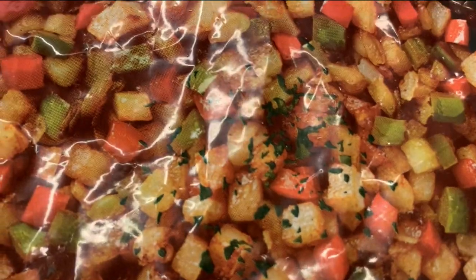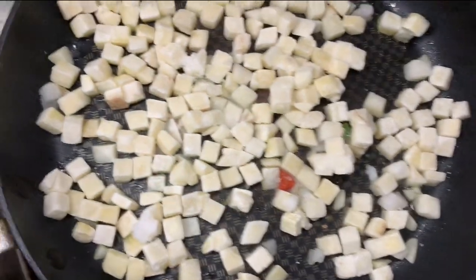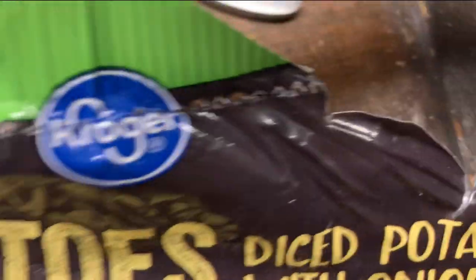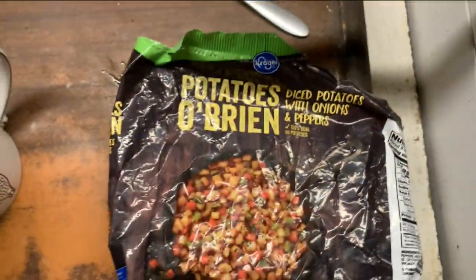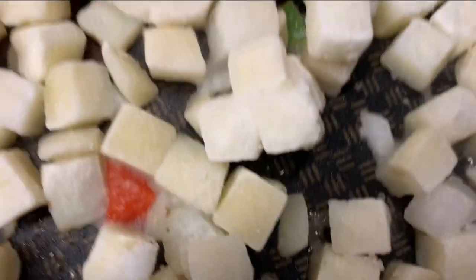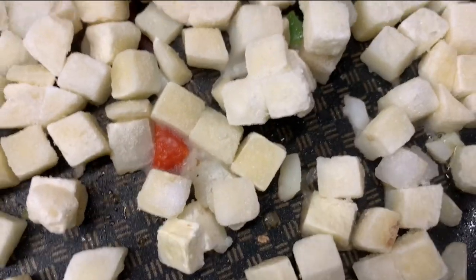This is what it's supposed to look like — it looks so tasty, huh. This is what it actually looks like. Heads should roll. This is unacceptable. I mean, this is acceptable? Does anybody see more than two tiny bits of bell pepper?